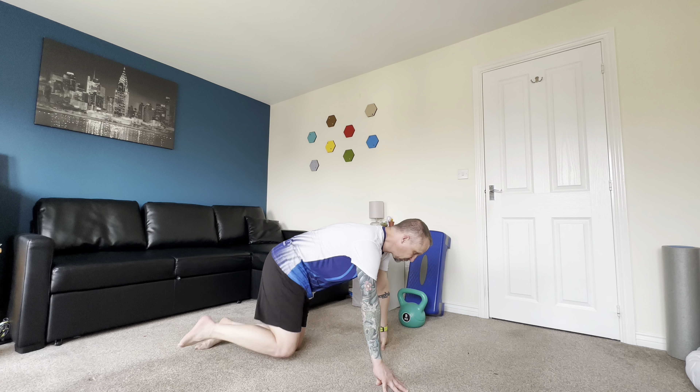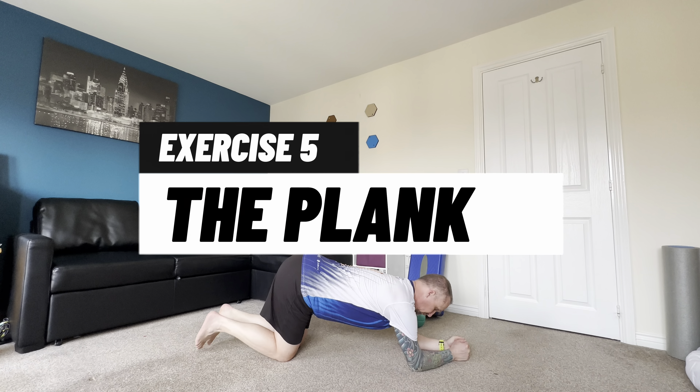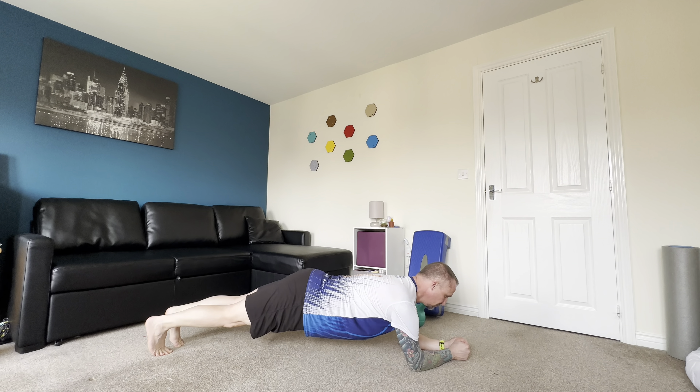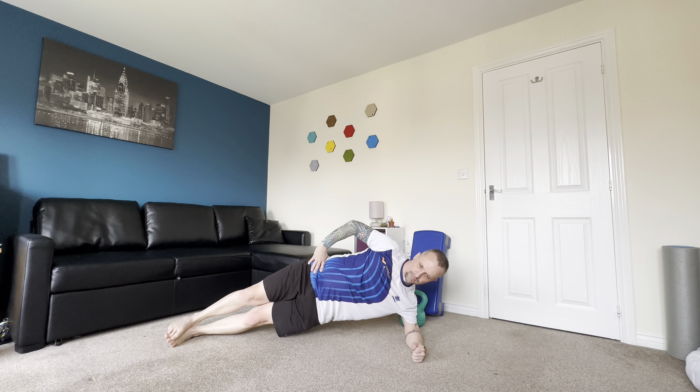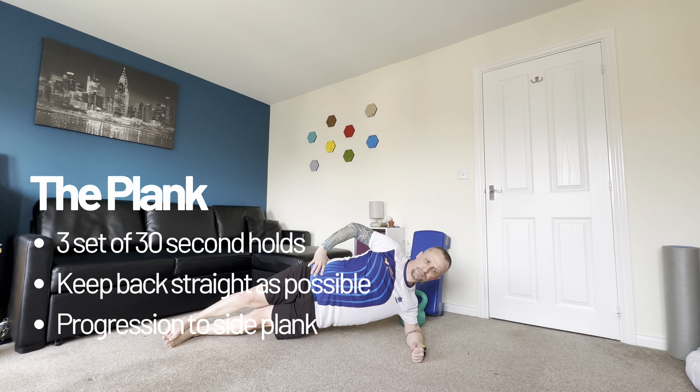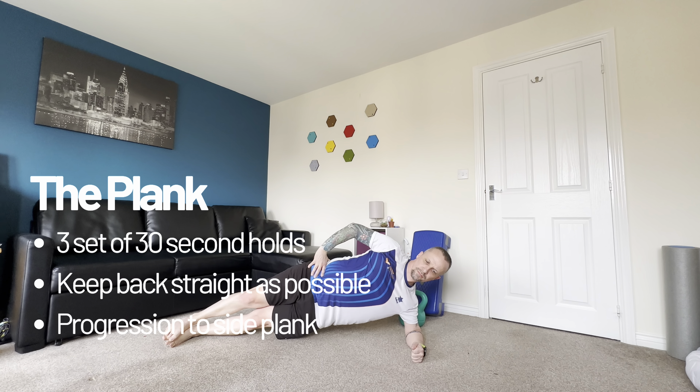Exercise five is one of the old favourites — the plank. Get yourself in a good position, focus on keeping your back straight, raise yourself up and hold, initially for 30 seconds. You can progress the plank into the side plank — get your body in a nice straight position and hold for 30 seconds. Progression is simply extending the length of time that you're holding the plank.